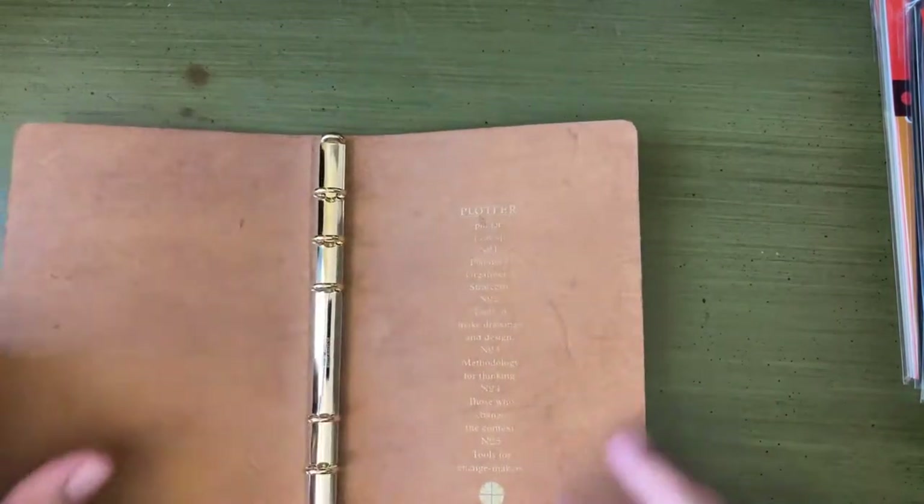I'm going to put this to the side because I am going to set this up. I'm going to go over all of the inserts and things that I bought — it's made by the same company that owns Traveler's Company, so there are all sorts of accessories you can get.